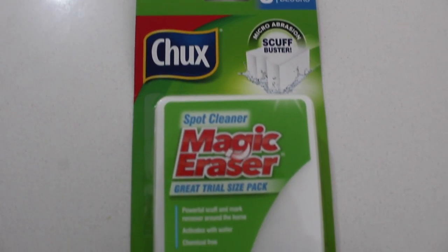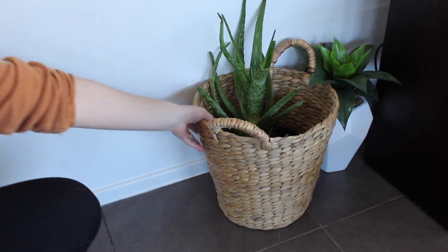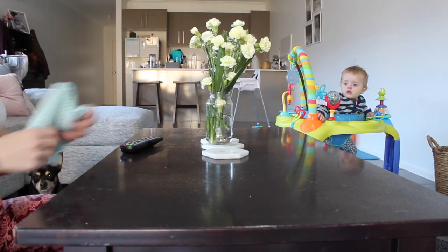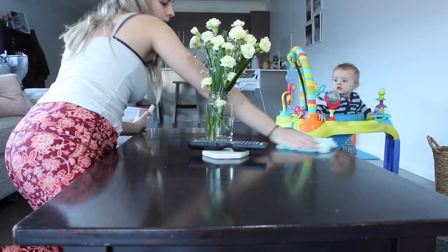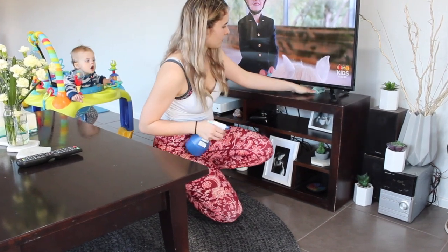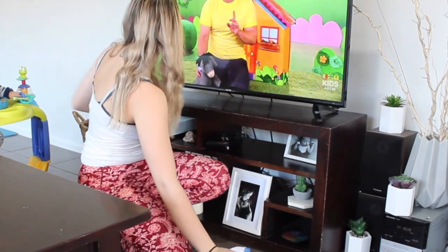I went around the house and used this magic eraser — this is my first time trying it out, it's not sponsored. It worked really well; it got up all the scuff marks and all the dirt on the skirting boards. I think they used bicarb soda in it because it did leave a little bit of a residue which I had to go over with a normal cloth, but it was convenient. However, I did run out really fast — it only did the living room and the start of the hallway, so that is a little bit crappy.